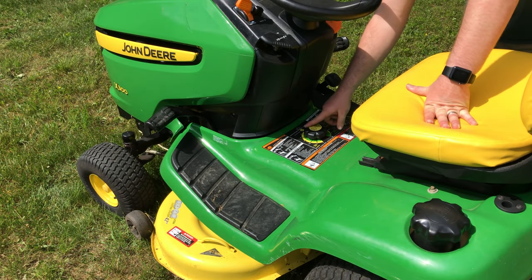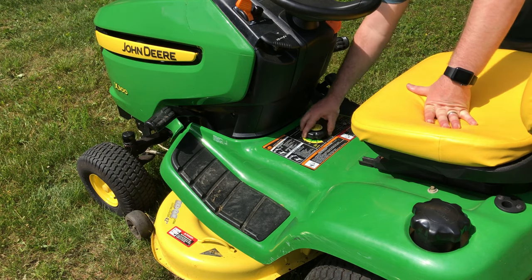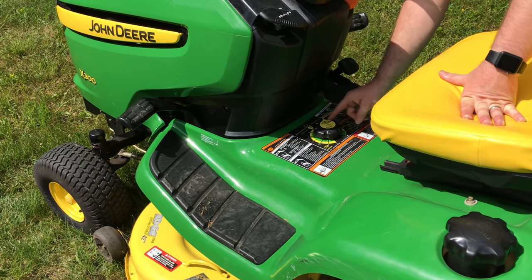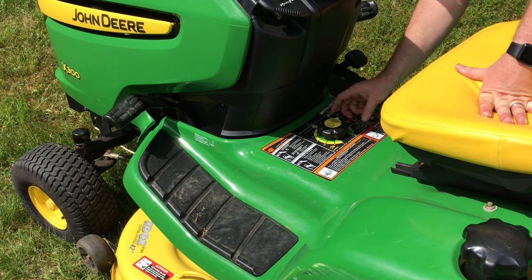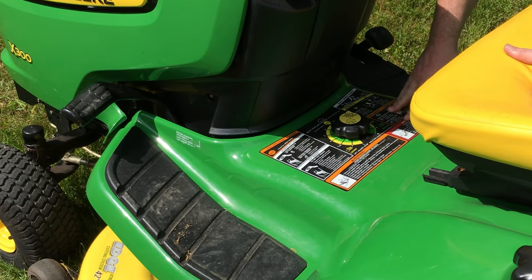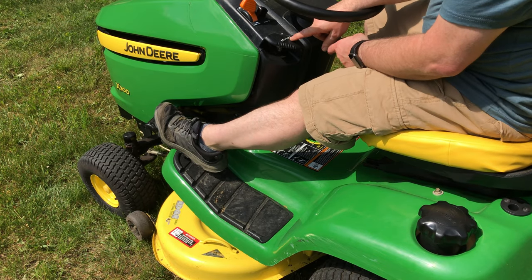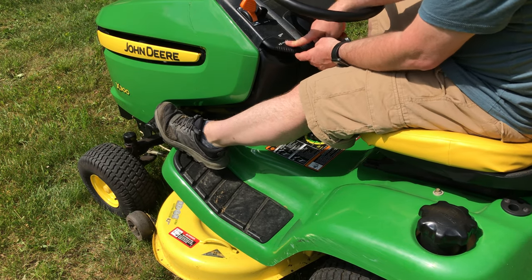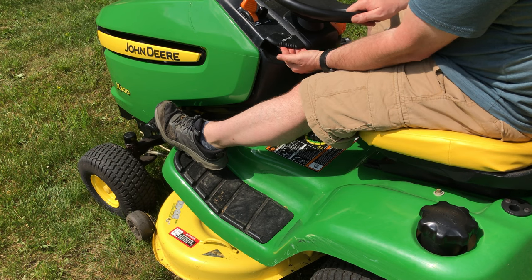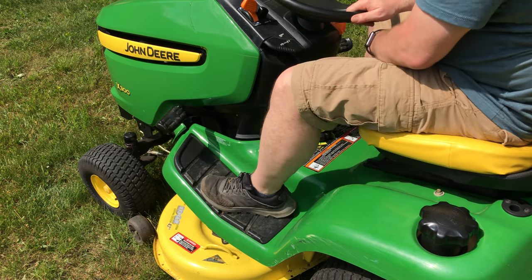One of the things you want to do before you start mowing is adjust the deck height level. You can turn this knob to any level you want — as low as about an inch and as high as about four inches. There's an indicator here. I like to mow my grass a little higher; I'll set it at about three inches for demonstration purposes. To raise and lower the deck, you use this pedal and lever. This lever locks it in place. You raise it by pushing your foot down and lift this up to lock it in the up position.